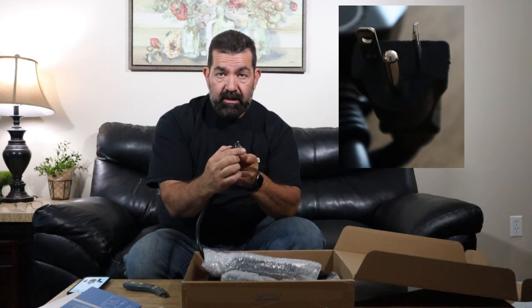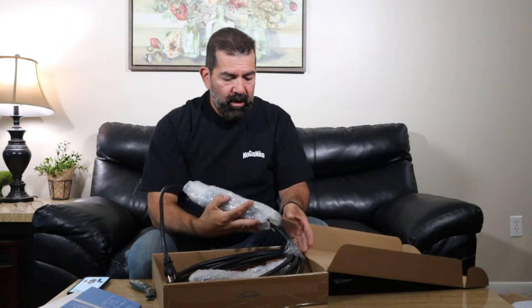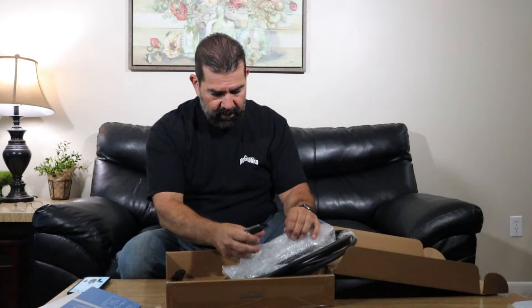The instruction manual says working voltage 120, 230, and 240. Here's the 240 plug — it has the sideways plug, so you can't plug this into a regular 110. It has to be a NEMA 6-20 plug, which is good. The cable is bubble-wrapped really well, tied together, and the connector is pretty well protected.